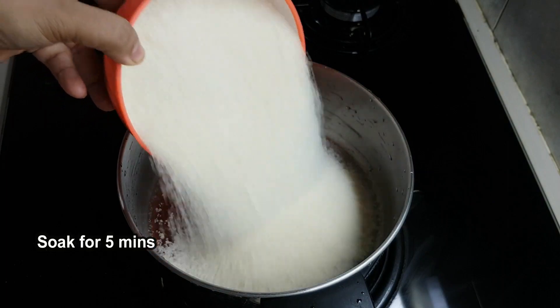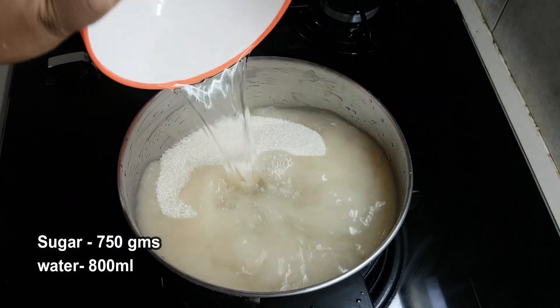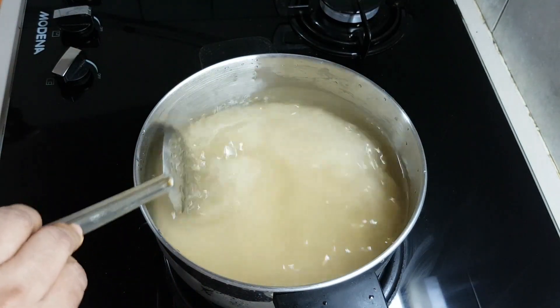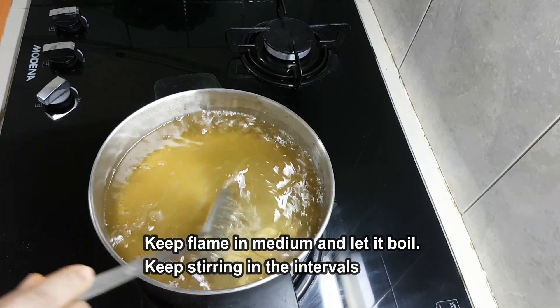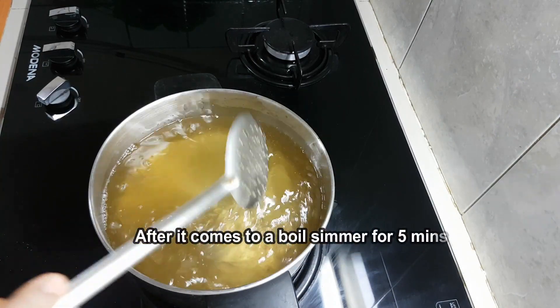Now let's prepare the sugar syrup. I put 250g of sugar and 800ml of water. Put it on medium flame and bring it to a boil.